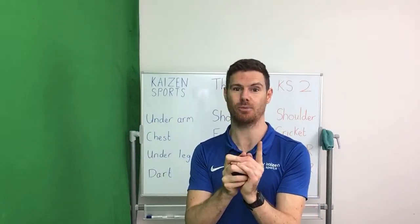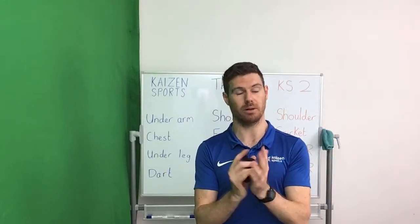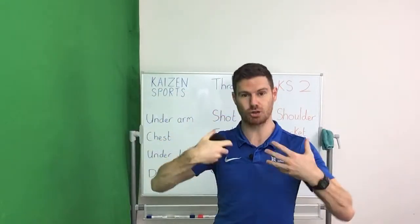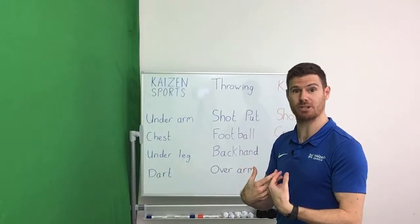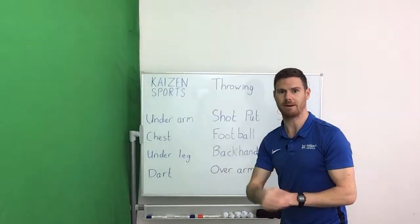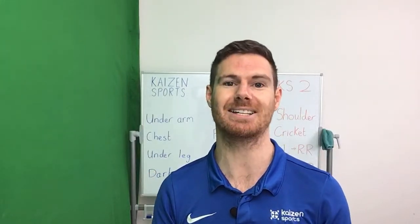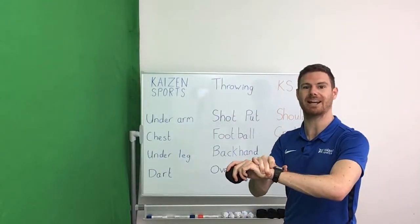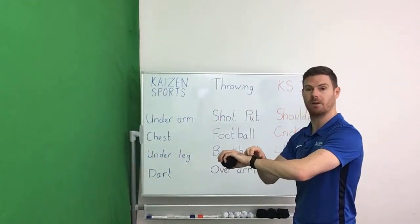Here are the rules. Each has to be a throw — either to yourself or to the wall. If you drop the ball, that's fine; you still score a point as long as the ball bounces back and goes somewhere close to your body. For example, with the underarm throw — if I throw it and it comes back pretty close to my body, that's worth a point even if it hit the floor. But if the throw bounces off miles away, that's not worth a point and you'd need to start your rally again from zero. 45 seconds — try to get as many as you can in a row. Starting with underarm — off you go.